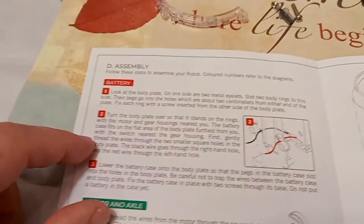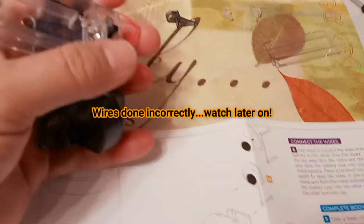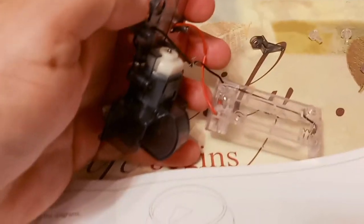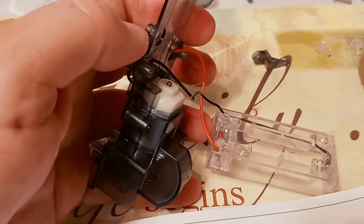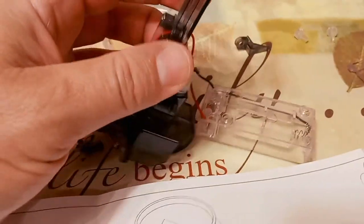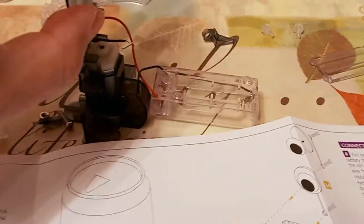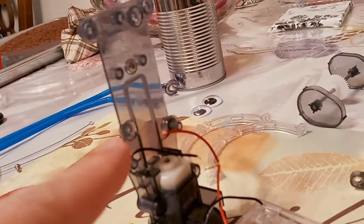We tucked the wires through, and on the diagram it shows the wires crisscrossed. I actually have to redo the black one — there are no wire nuts so we just twisted them around each other. For some reason the directions say red by red and black by black — they aren't. This piece has to go on with the screws going in here and here, so it can only go one way.